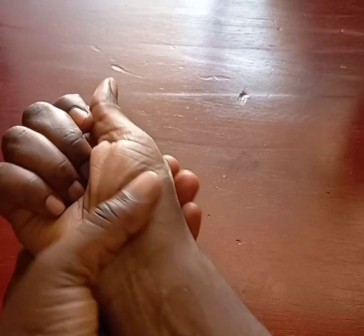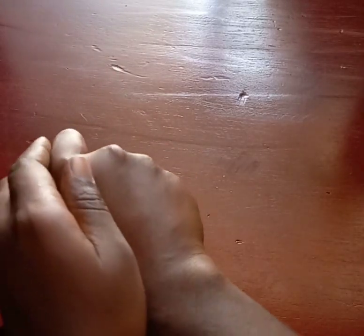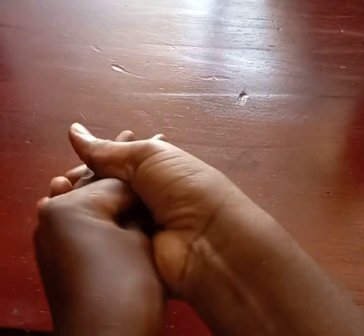Keep on moisturizing your hands and repeat this method until those knuckles disappear. Within three to five days these knuckles will disappear. Bye, thank you for watching and please don't forget to subscribe.